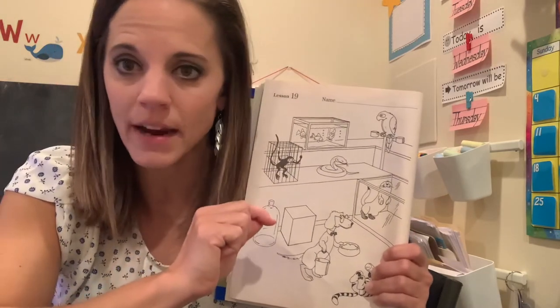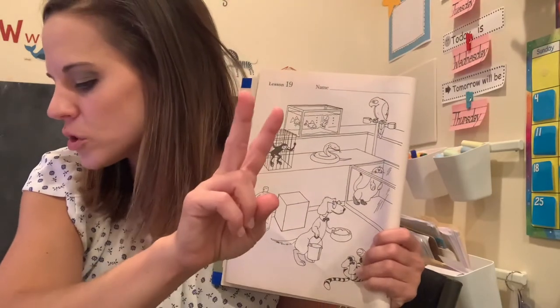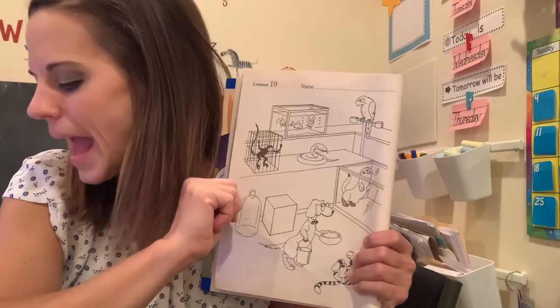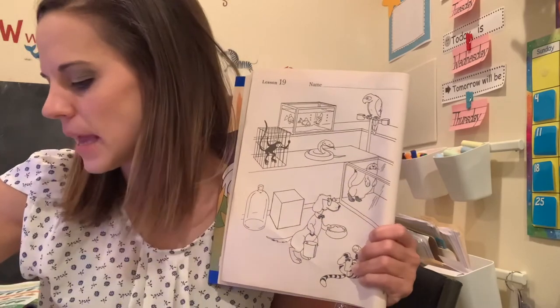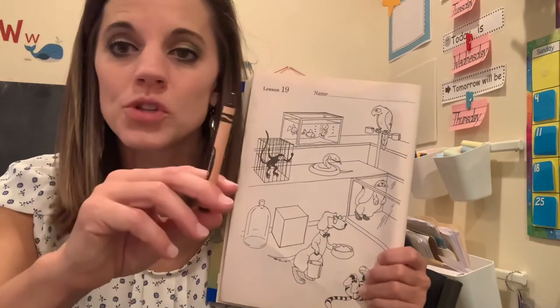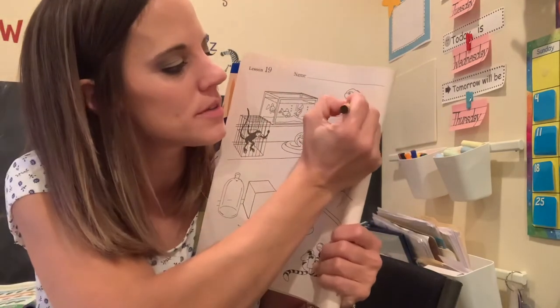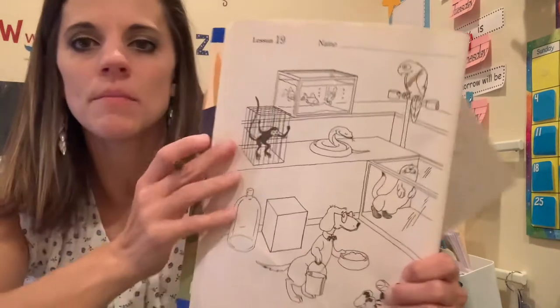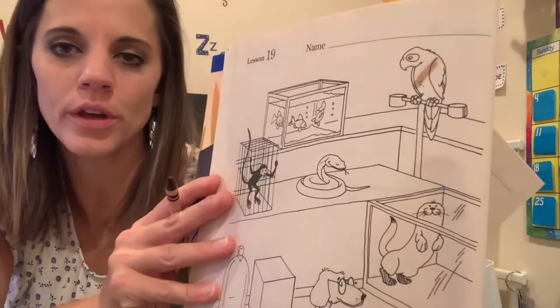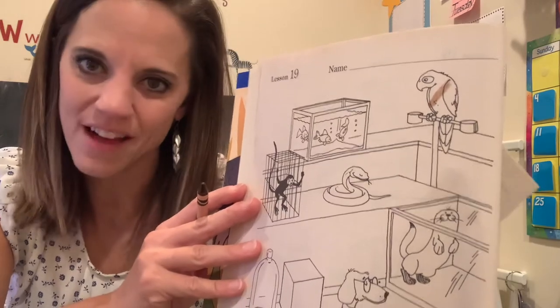We do have two coloring rules. Your first one is for your animals — you're going to make a mark on your animals brown. I'm gonna make a mark on one right now just to show you. You can pause the video now if you need to make marks on all of your animals.